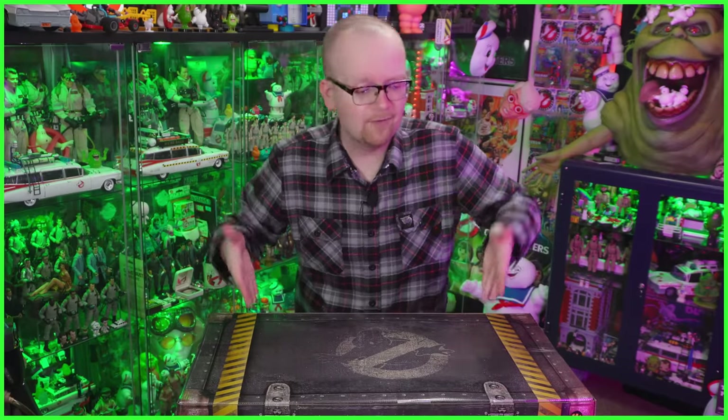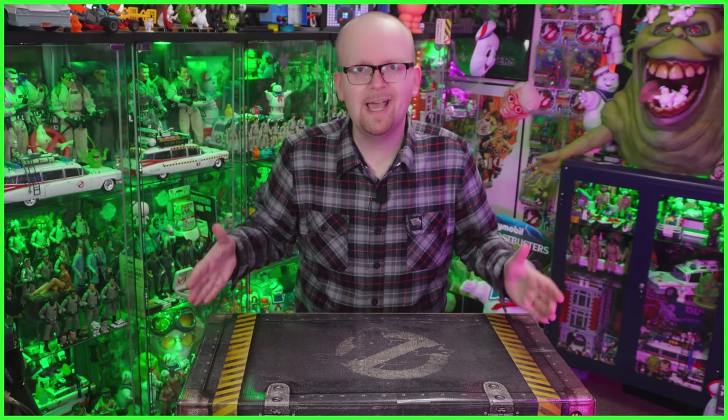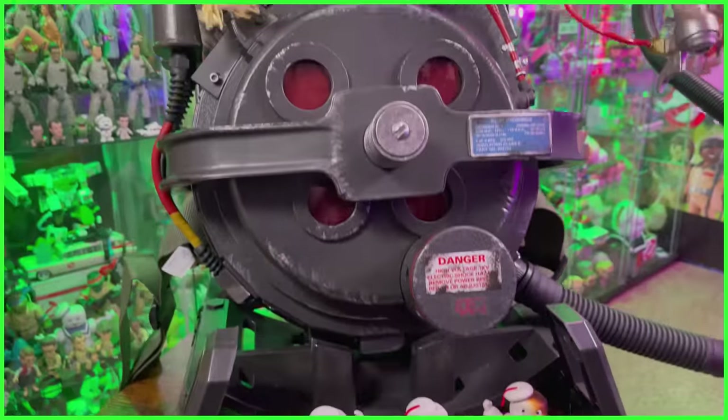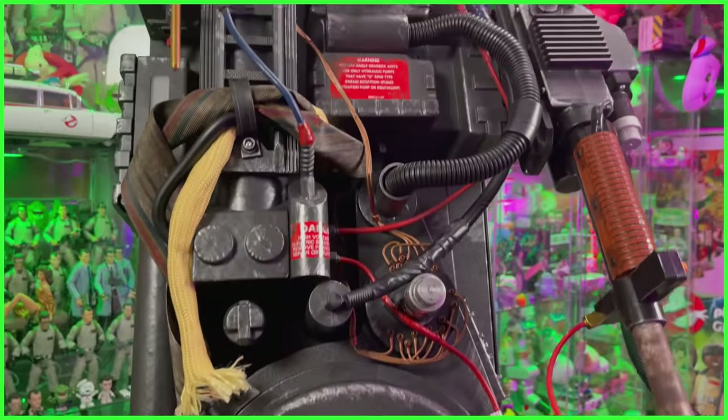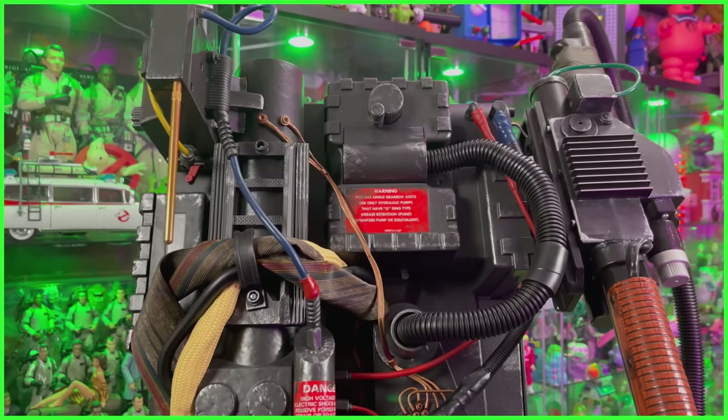Hey everybody, Jason here from Ghostbusters News, and today's video is going to be one of the biggest videos we've ever made here on the Ghostbusters News YouTube channel. I really want to stress the word biggest, because we're going to be unboxing the brand new Hasbro HasLab Ghostbusters Plasma Series Spengler's Proton Pack. This video today is strictly just going to be unboxing.